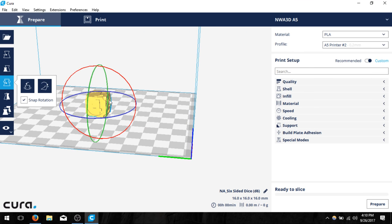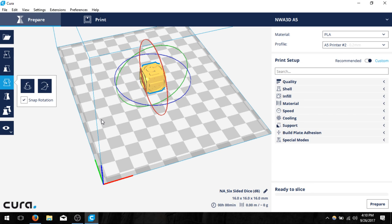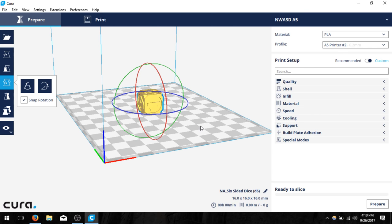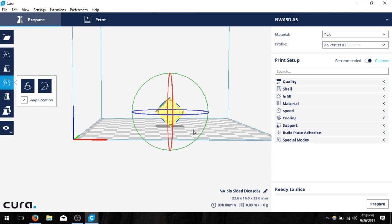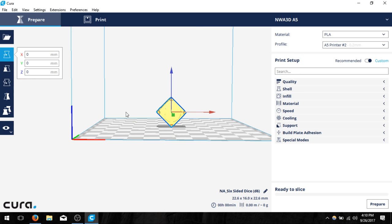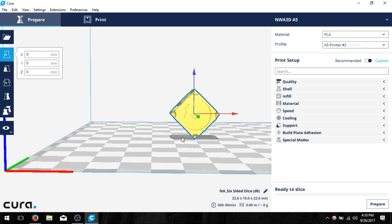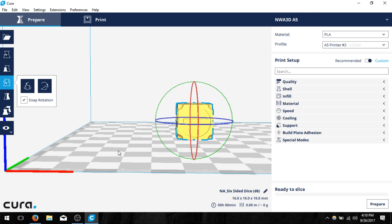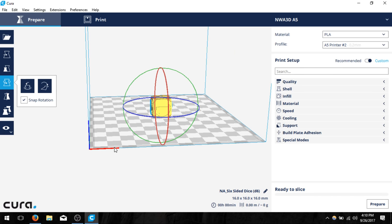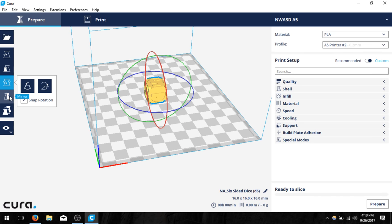If I wanted the two to be on the bottom side I could grab the red axis and tilt it 90 degrees. That's how you move your object around. Think about print orientation when working with Cura — if I were to print it in a certain direction it might be more difficult for the printer and could create overhang angles that won't work as well.